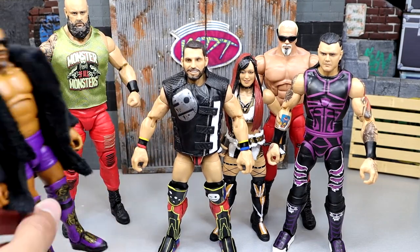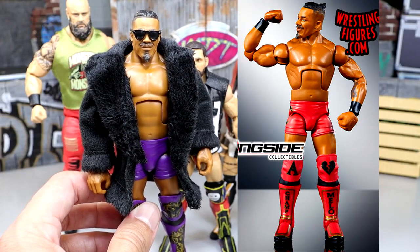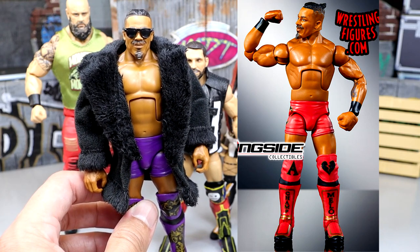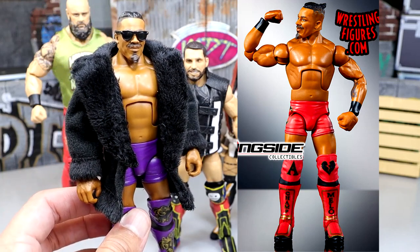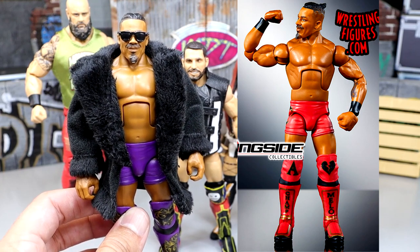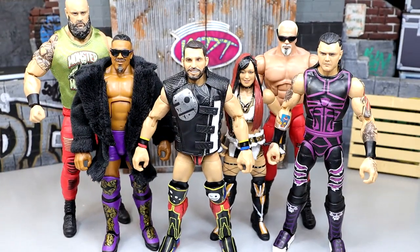The chase figure in the set is Carmelo Hayes in a red colorway. I'll say I actually like the regular edition better in this instance — similar to Elite 104 with Braun Breaker where I liked the regular edition. I'm a Lakers guy so I like the gold and purple. Even though it doesn't look entirely accurate to the gear he was wearing, the purple is still much better in my opinion than the red. The red is cool — I'll grab it if I have an opportunity. The purple's fire, but Carmelo is our chase figure for Elite Series 105.